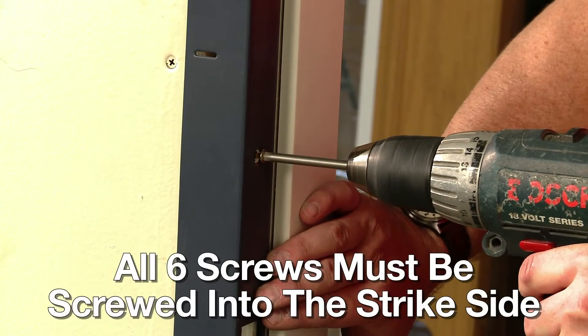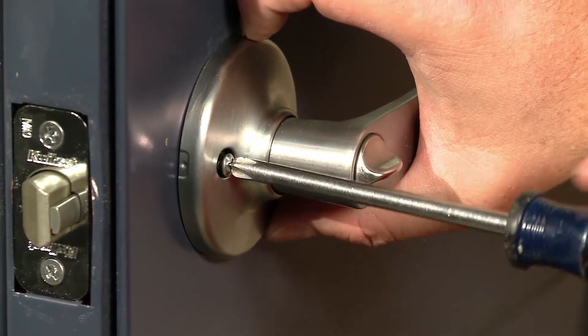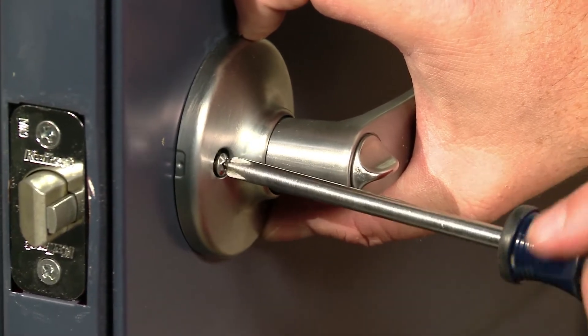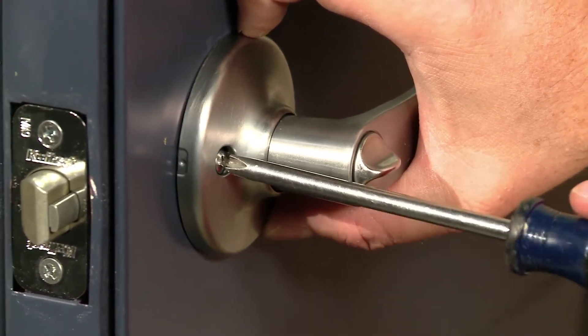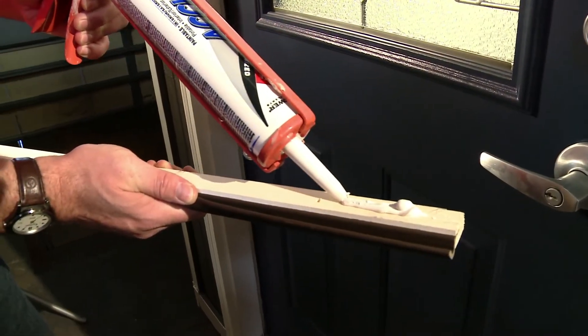It's important that all 6 screws be screwed into the strike side. Using the existing or new hardware, install it and ensure that it's working correctly. Now, it's time to install the corner pads, wood stop and weather strip.